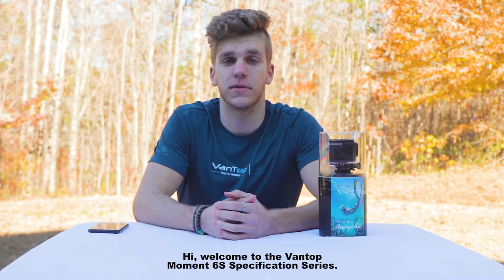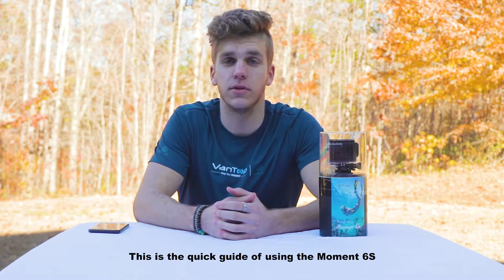Hi, welcome to the Vantop Moment 6S specification series. This is the quick guide for using the Moment 6S.